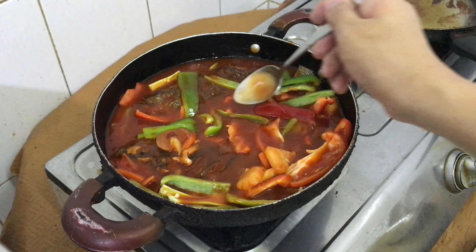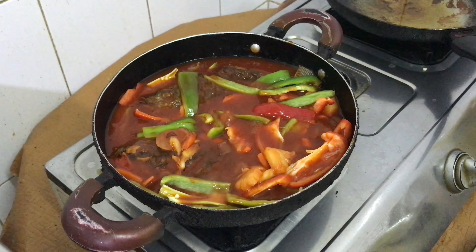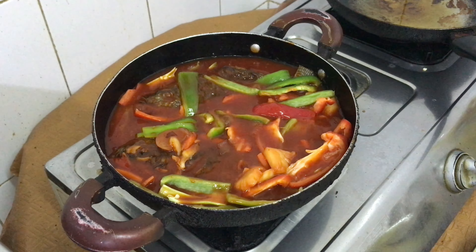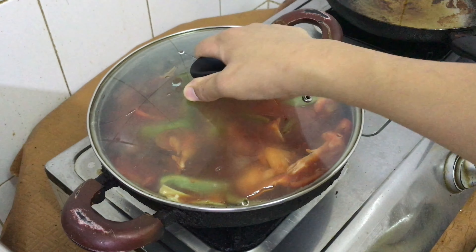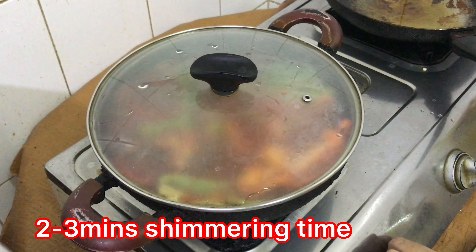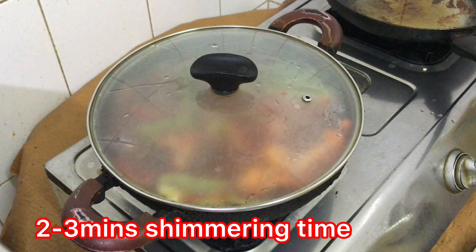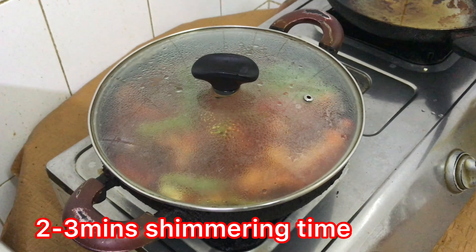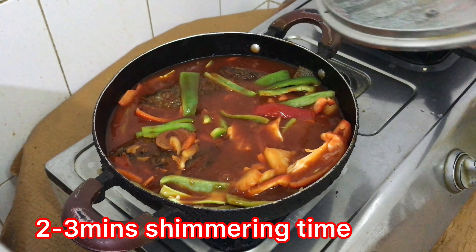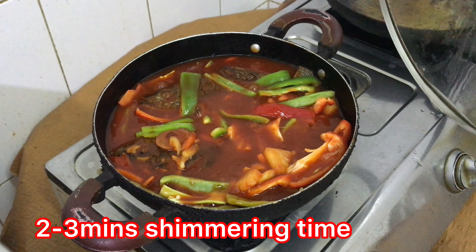Tikman ulit natin. Takpan muna natin siya ng mga 2 to 3 minutes at pwede na nating iserve — low flame lang. Tapos na ang ating iskabeche tilapia. Kaya na tayo!